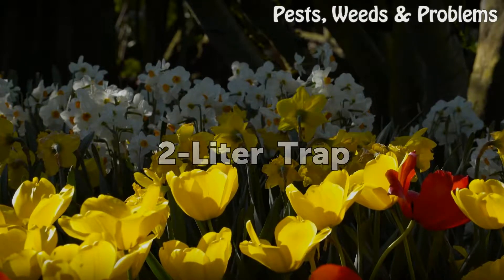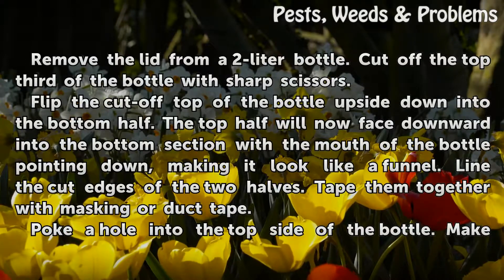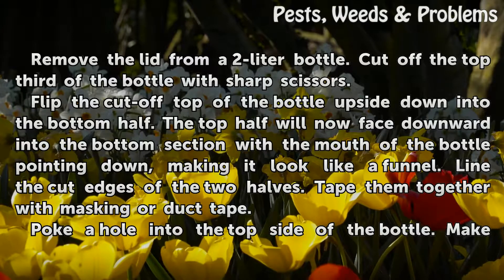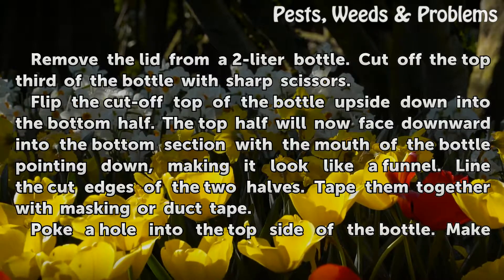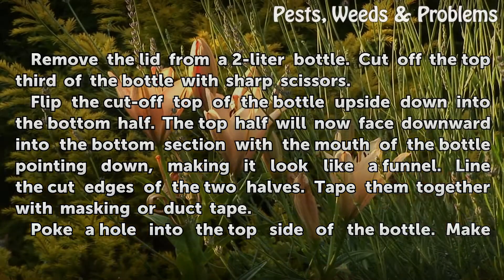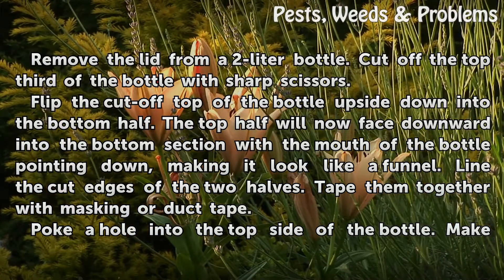For the 2-liter trap: remove the lid from a 2-liter bottle and cut off the top third with sharp scissors. Flip the cut-off top upside down into the bottom half so it faces downward with the mouth of the bottle pointing down, making it look like a funnel. Line the cut edges of the two halves and tape them together with masking or duct tape.